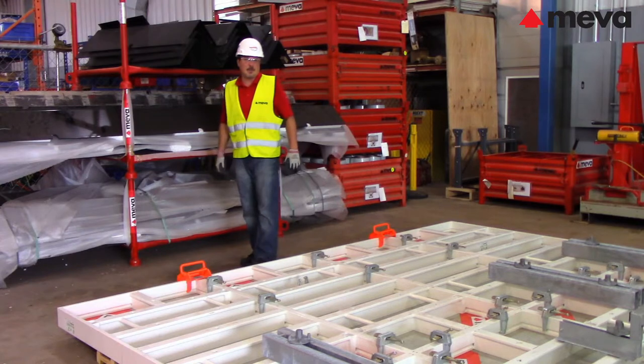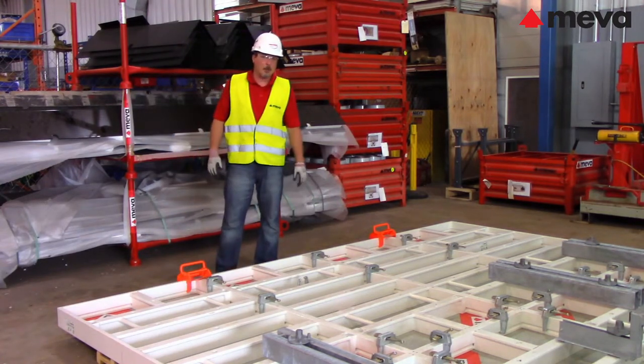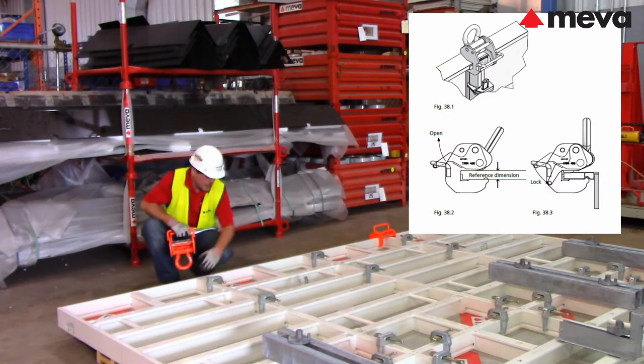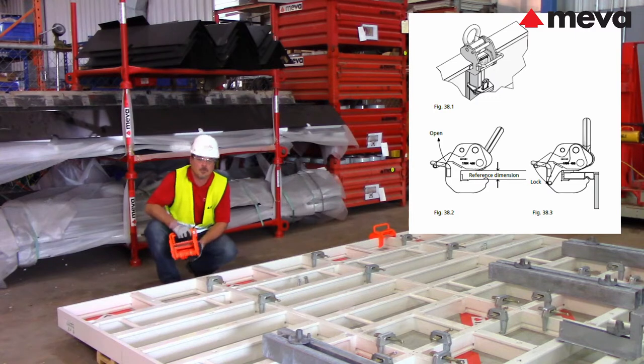Once your first gang is properly assembled with assembly locks, steel rails, and walkway brackets, you are ready to lift the gang into position. Each crane hook must be attached at a panel joint, or at a cross member if the top panel is in a horizontal position.